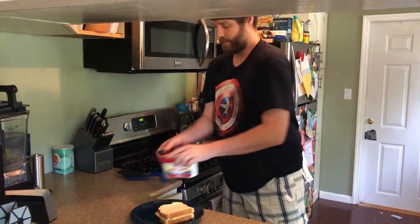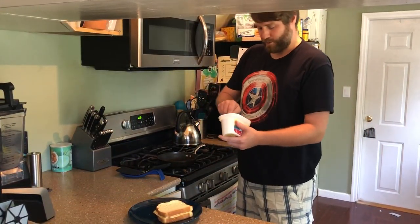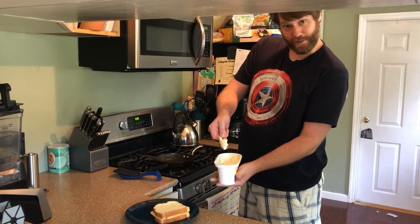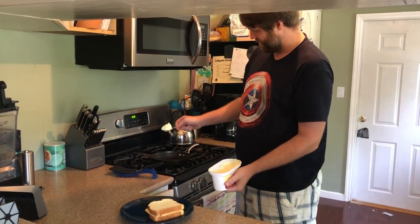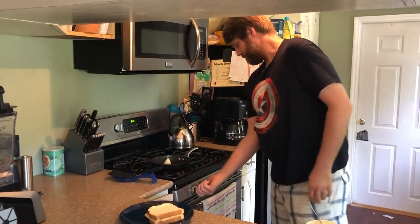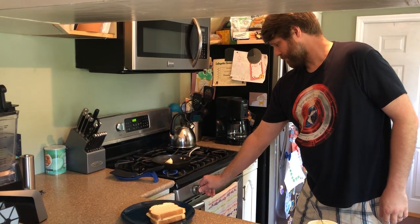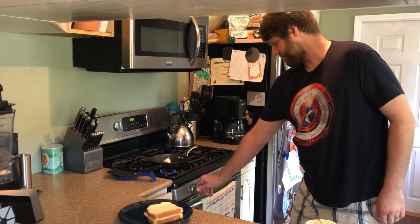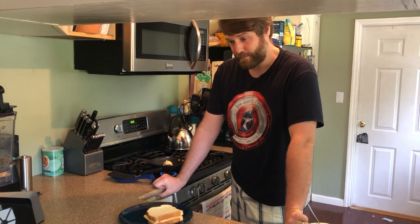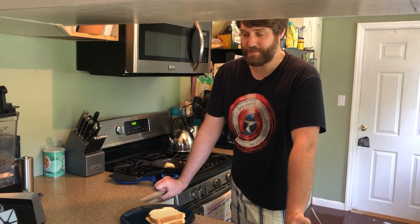Then we will take — I use a smaller pan for just one — and it will take about that much butter. I don't really measure it, I just know it's enough to cover the bottom of the pan. I will turn my burner to medium. You don't want to cook it on high or even medium-high because then your bread is going to burn before your cheese melts.